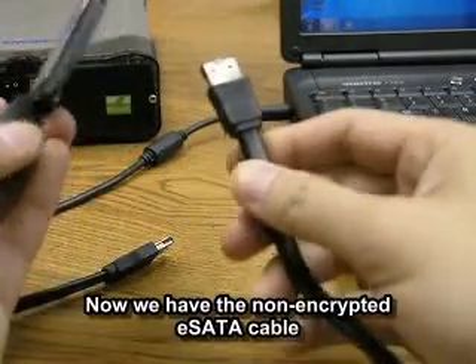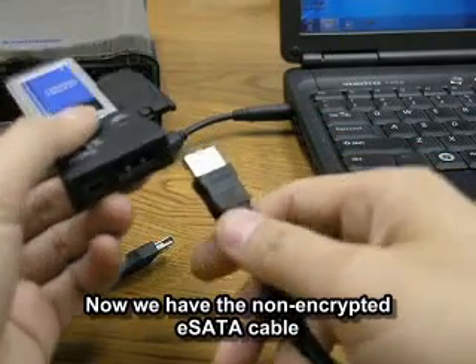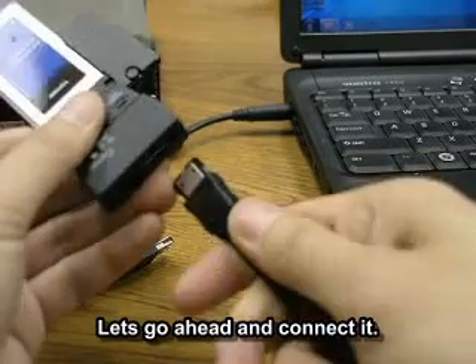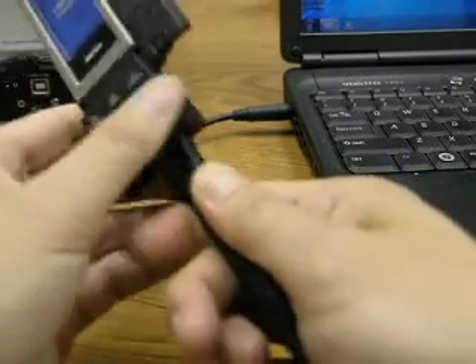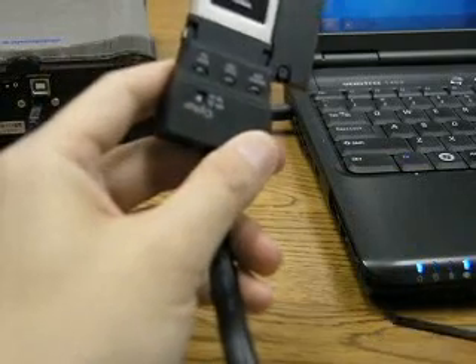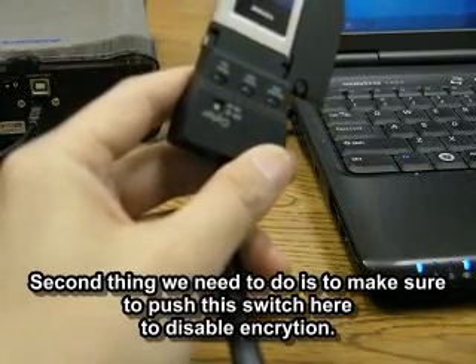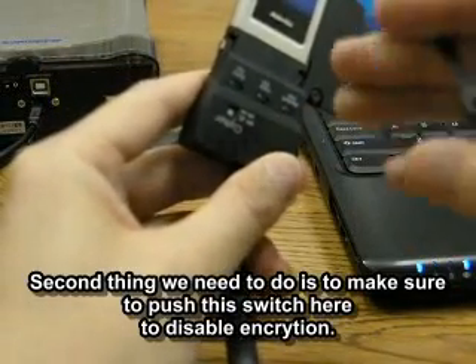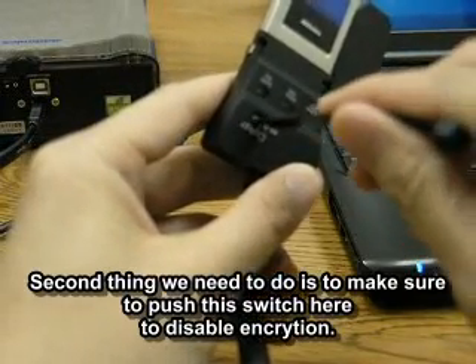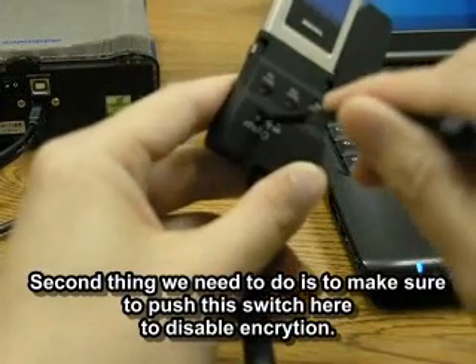Now that we have the non-encrypted hard drive eSATA cable, let's go ahead and connect it up real quick here. The second thing we need to do is make sure we push this switch here so we can disable the encryption.